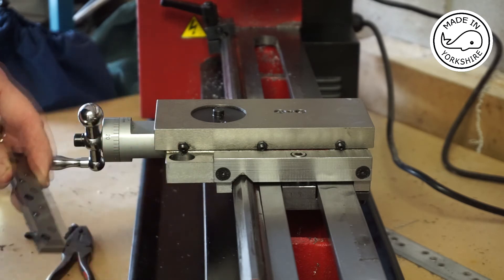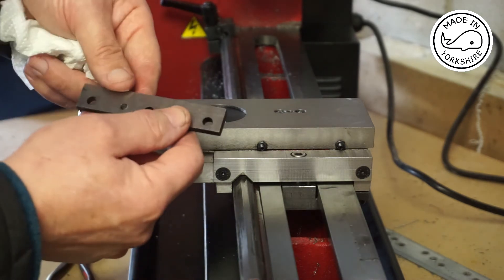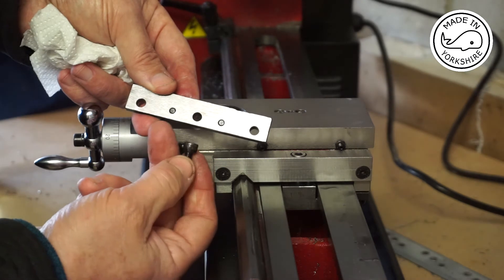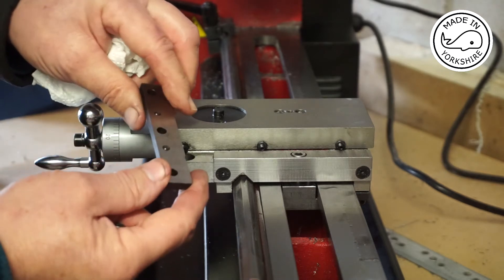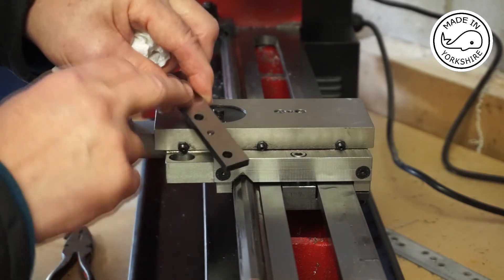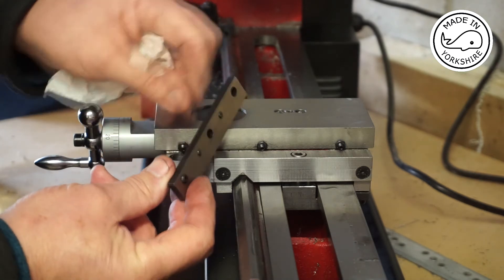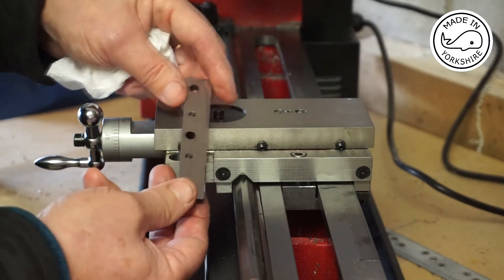I've been really struggling with these adjustment strips which go under the carriage. There are sort of five holes here — these three take cap head bolts, and there are two adjustment screws here. The guidance seems to suggest that you back these off, put the three bolts under here, nip them up, and then screw these back in. It's a bit of a balancing act and I've not been able to get it right.